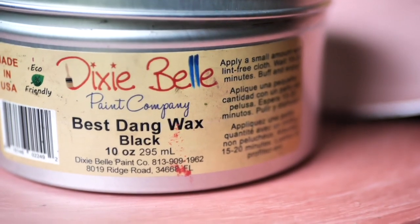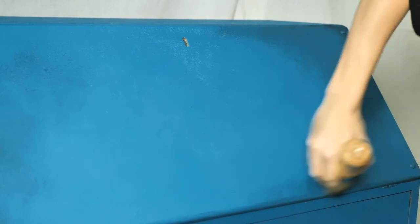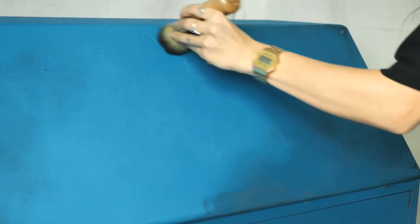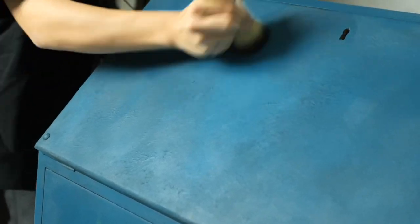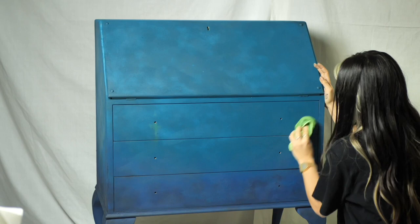And it's time for black wax. I applied the clear wax first to make the black wax spread easily on this textured finish. I picked up some wax, wiped the brush on the lid, and started applying it on the corners first — as there I want the wax to be more intense — and then just diffused it as I went toward the middle of the piece. I let it set for 15–20 minutes and then buffed it off with a piece of cloth.